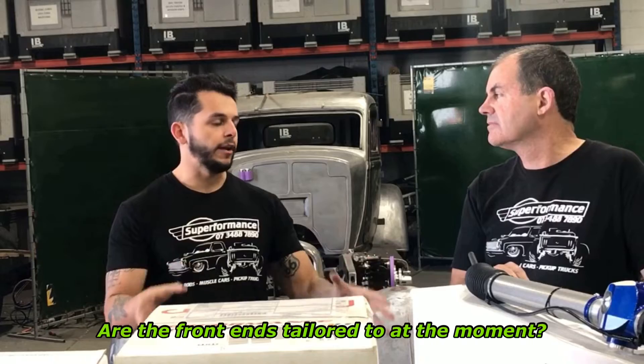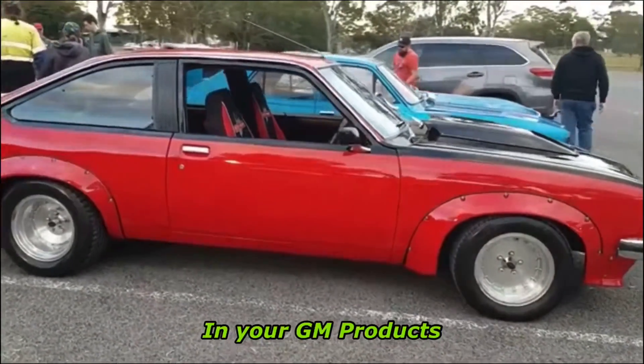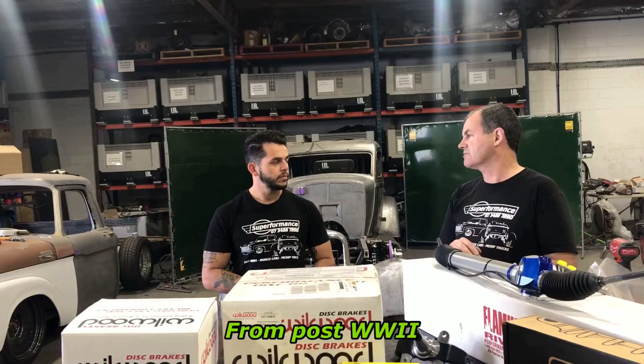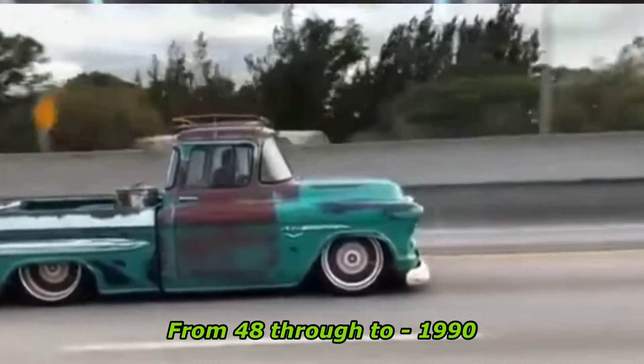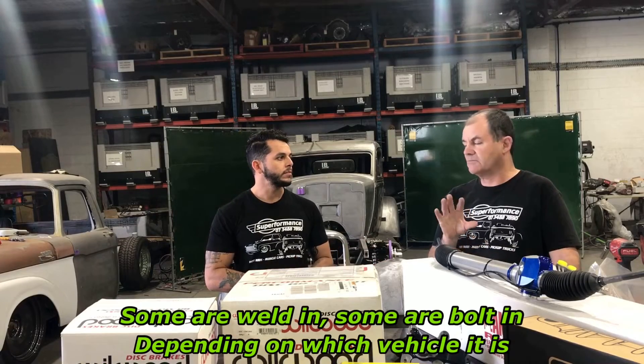Which cars are the front ends tailored to at the moment? We've got the LH-LX Torana in your GM products, the very early Falcons — XK through to XL, MP, PK. We do all the American pickup trucks from post-World War II, like '48 through to about 1990, in both Ford and GM. Some are weld-in and some are bolt-in, depending on which vehicle it is.